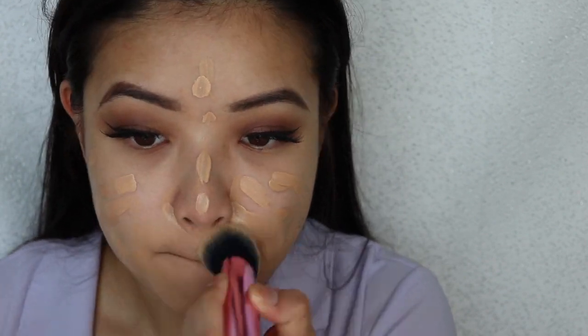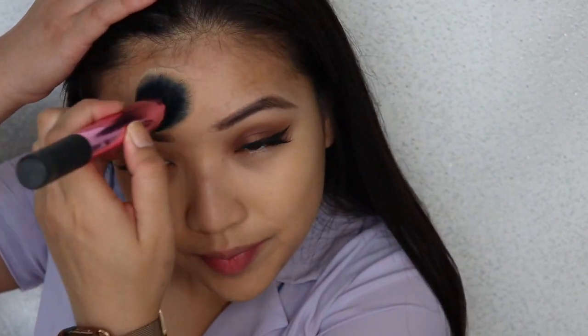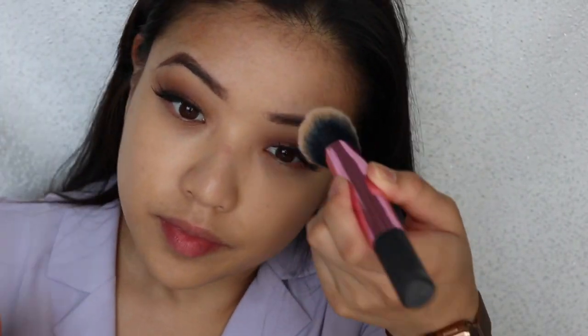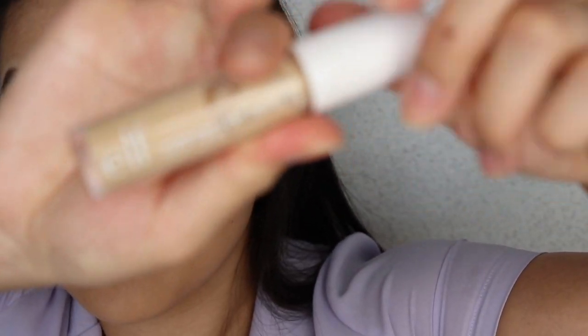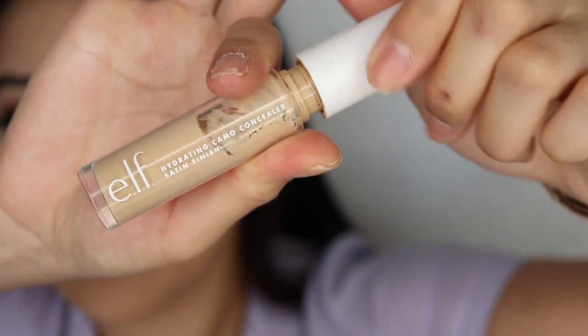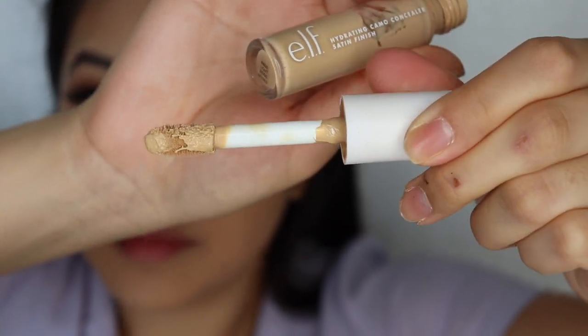I'm taking a kabuki brush and blending this out. At one point I used Fenty foundation — I thought it was really good — but Fenty for me just oxidizes a bit too much, and it's like a pain to find the right shade. Even though she has so many shades, I'm yellow-toned so it's still hard to find a perfect tone for Fenty. I know somebody asked me about that a couple of videos ago.